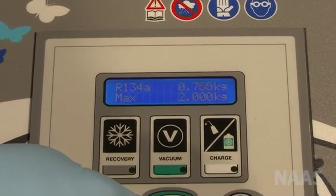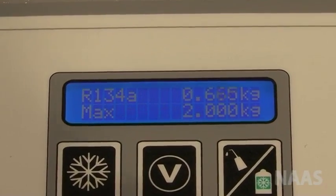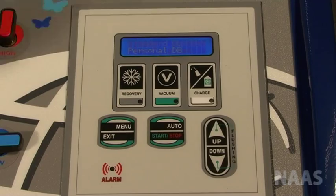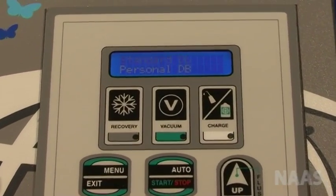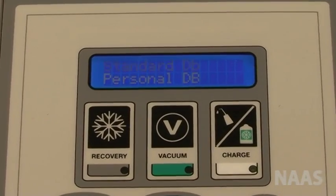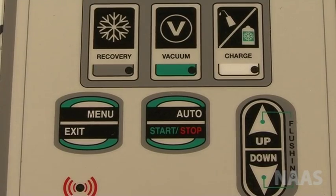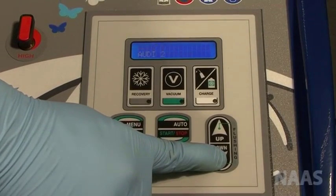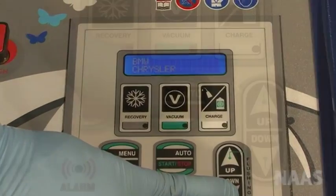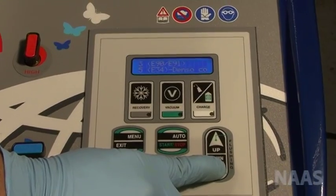Or you can use the database. How to use the database: press menu to go to the database. Press start to go to the standard database. Using the up and down arrow and the start button as enter, you can scroll down the database to select the right vehicle.